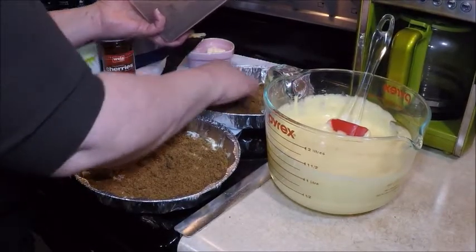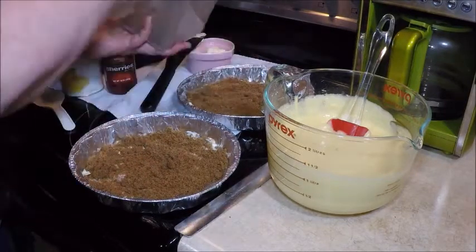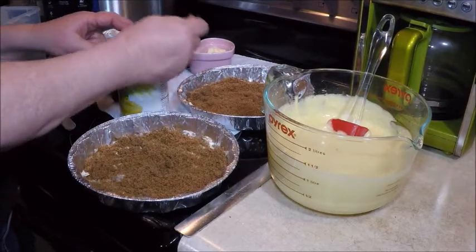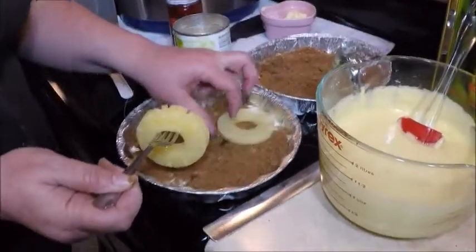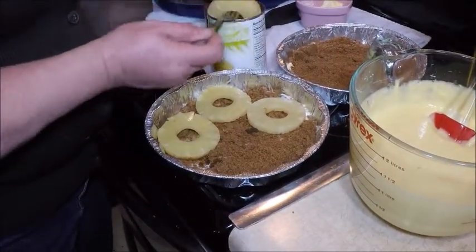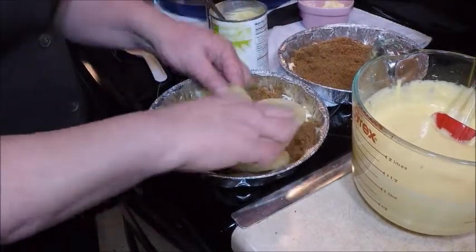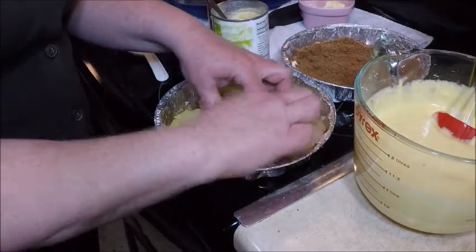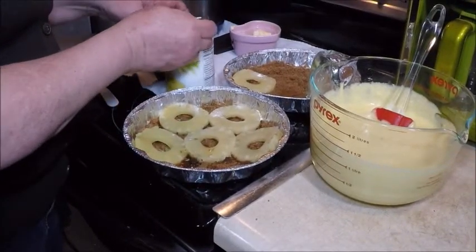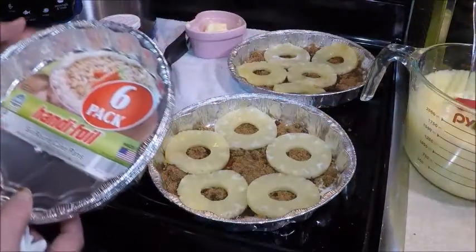Do that with both pans. One way to get the pan in and out of the pressure cooker easily is to make a little sling out of a piece of aluminum foil, so I'll show you how to do that too. Now that you have the brown sugar in the pan, we're going to lay some pineapple rings in there. Fit as many as you can into your pan because everybody likes to get a piece of the pineapple. I have to stick one in the middle — there we go.